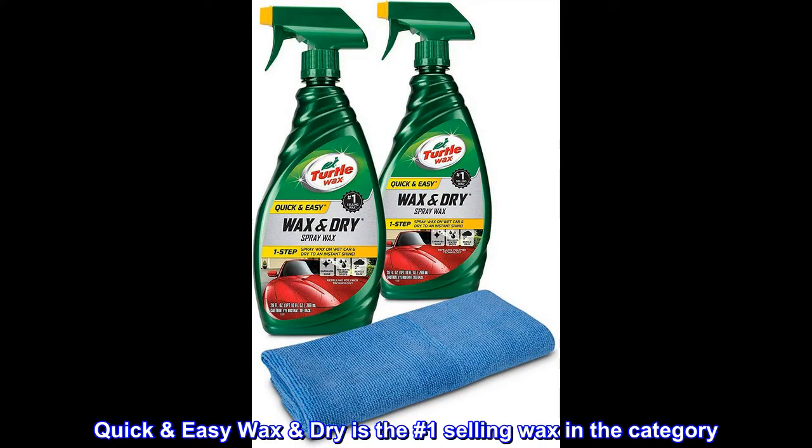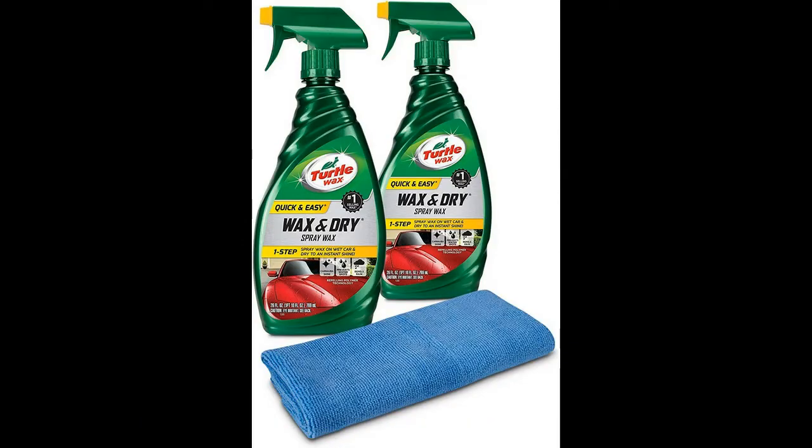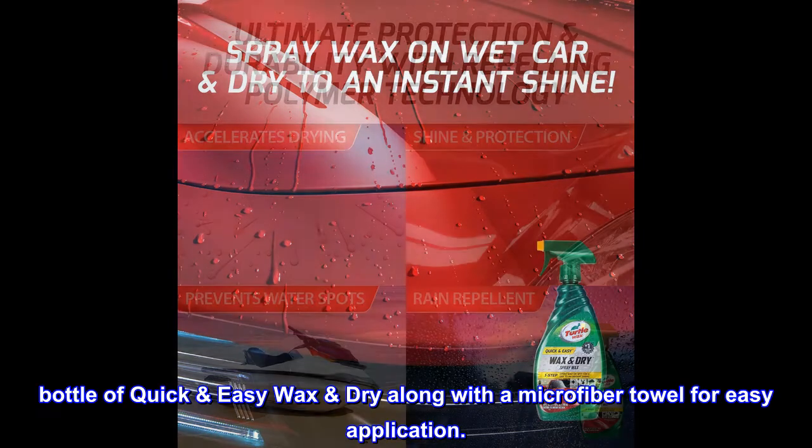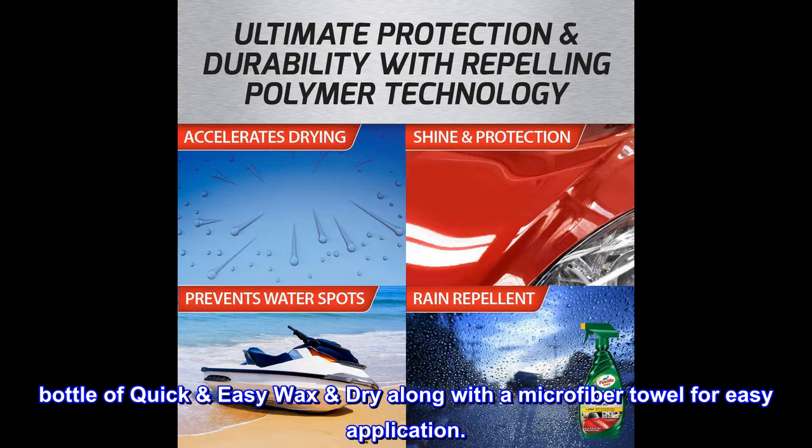Quick Easy Wax Dry is the number one selling wax in the category. The Amazon Double Pack includes two 26 fl oz bottles of Quick Easy Wax Dry along with a microfiber towel for easy application.